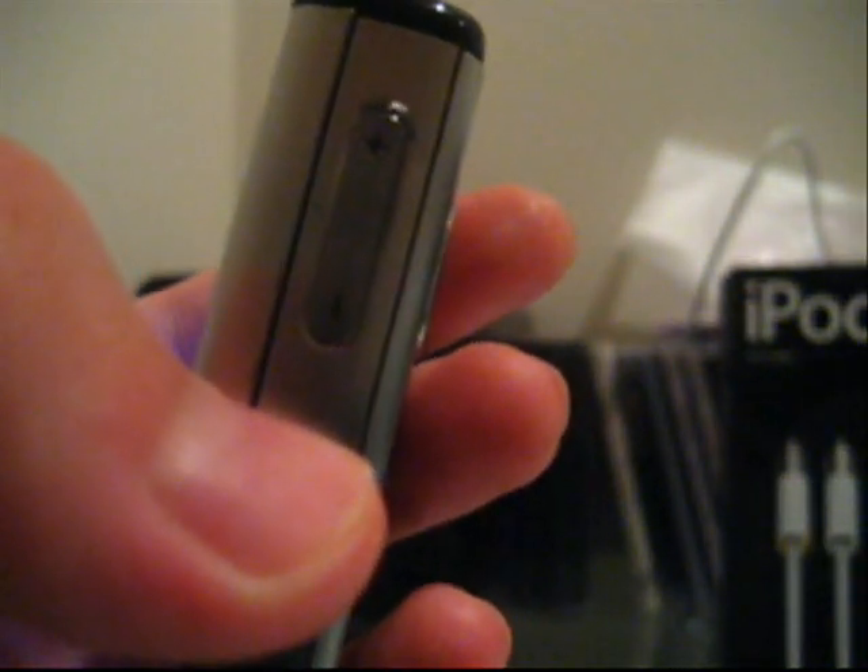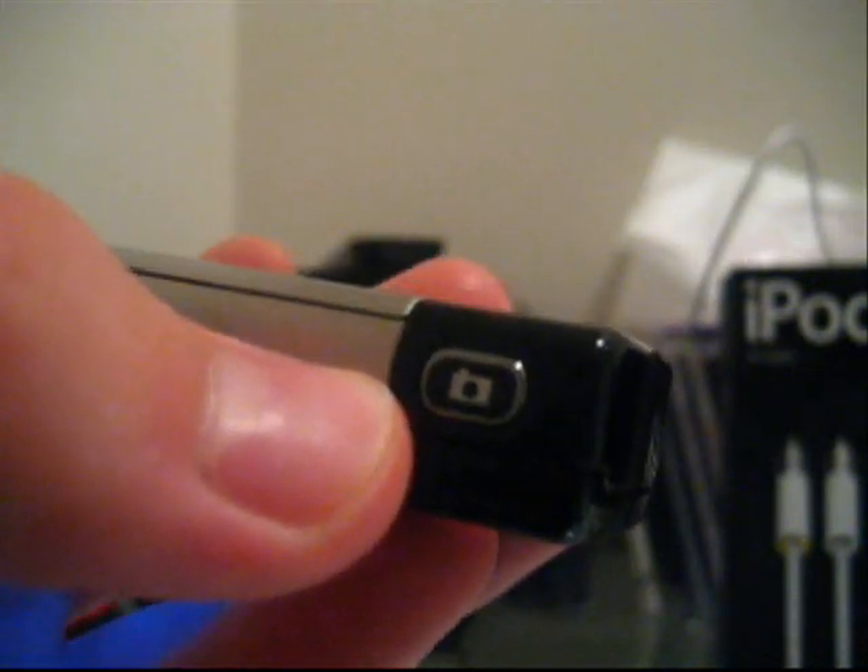To the right, we have a volume toggle which also works as a zoom button when we have the camera on. Here we have a shutter button which, when pressed, also starts up the camera. To the left, we have a speaker.